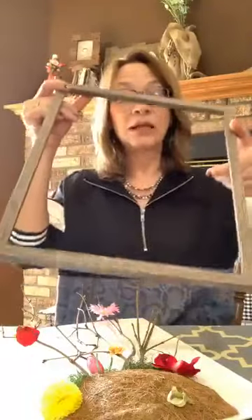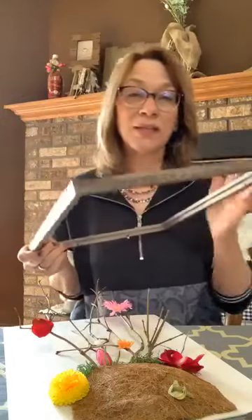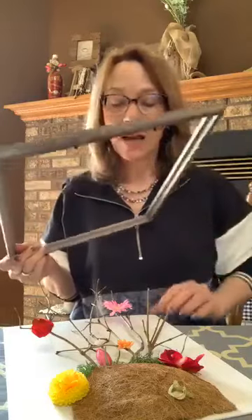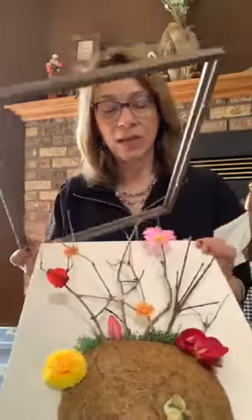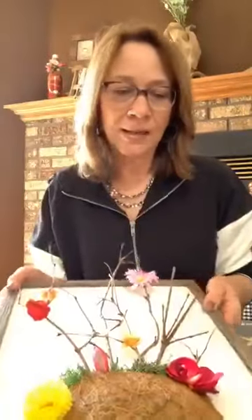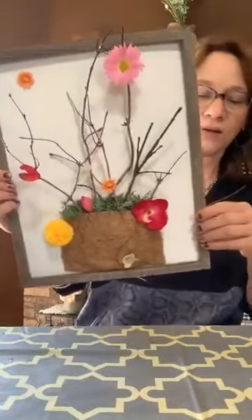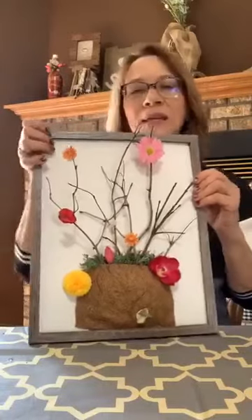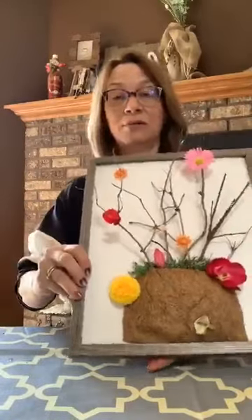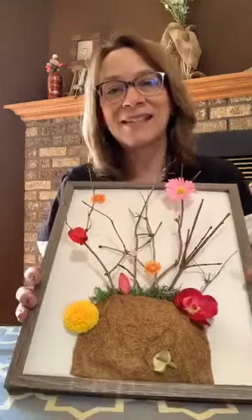So now this is just a frame — you can get these frames at Dollar Tree. This is the 11 by 14. Take out the glass — you could use the cardboard in the back of it; you don't have to go get another cardboard. Just put it right in and you've got wall art. You can't tell me that the kids wouldn't love doing this — it would keep them busy probably for an hour, and that's an hour out of three weeks that you don't have to think of something else.